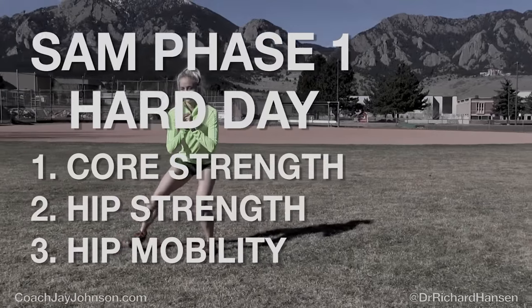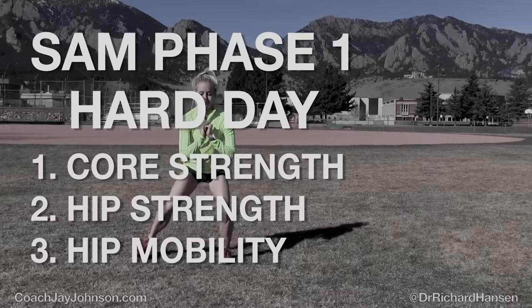Hello, my name is Jay Johnson. And I'm Dr. Richard Hansen. And this is SAM. SAM stands for Strength and Mobility. This is SAM Phase 1 Hard Days.